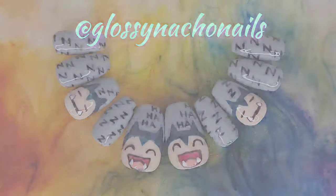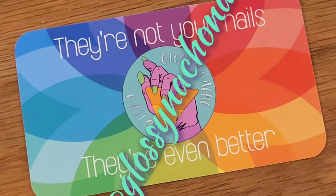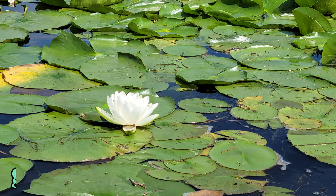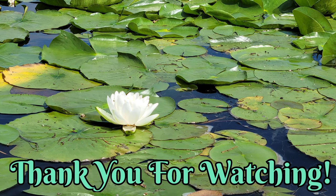If you would like to follow us, you can find us at Classy Nacho Nails on Instagram, TikTok, and Facebook. And as always, if you would like to order anything from us, please visit us at classynachonails.webley.com. Thank you so much and have a great day!